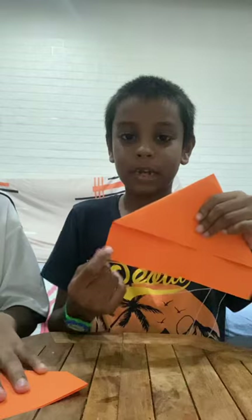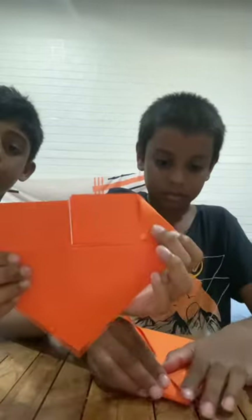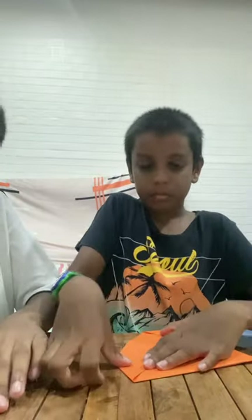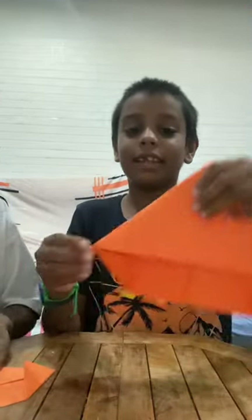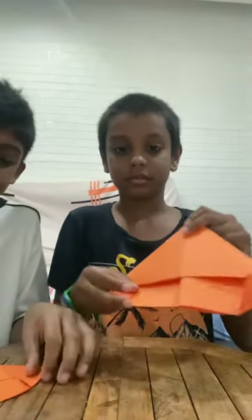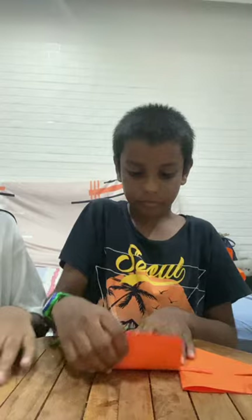Then this part — fold it here for both sides. This side same also. It's supposed to be at the corner — please keep it at the corner. Don't make a mistake or we can't do what we are doing. It has to look like this. Just pull it down, pull it down.